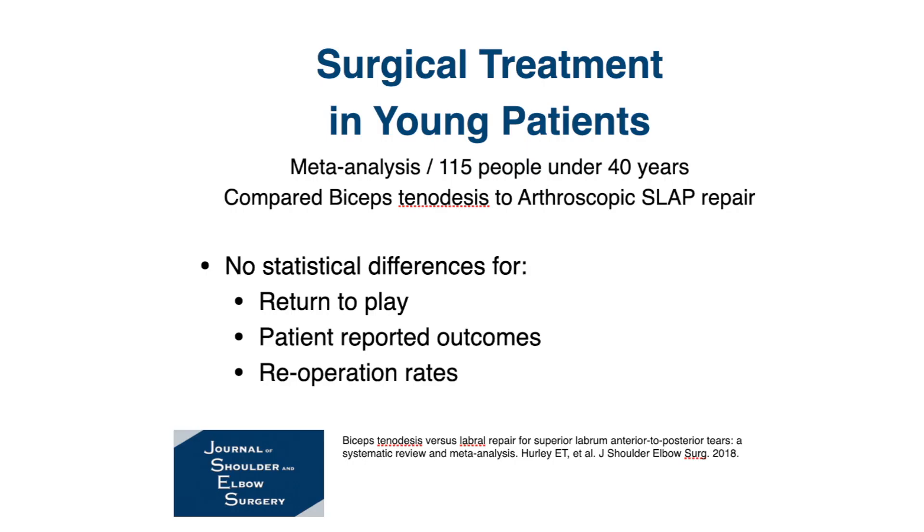There was a meta-analysis that looked specifically at young people — those under the age of 40 — with this SLAP tear, comparing the results of arthroscopic repair versus biceps tenodesis, meaning removing the biceps from the joint and fixing it outside. The first finding was that there was no difference between the two surgical approaches in terms of return to sport — both were successful about 70 to 78% of the time. Patient-reported outcomes and pain scores were also similar between the two approaches, with no statistical difference.